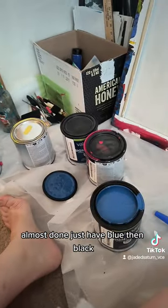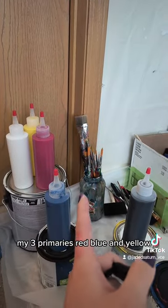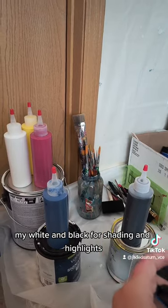Almost done — just have blue, then black. I have all five colors: my three primaries — red, blue, and yellow — and my white and black for shading and highlights.